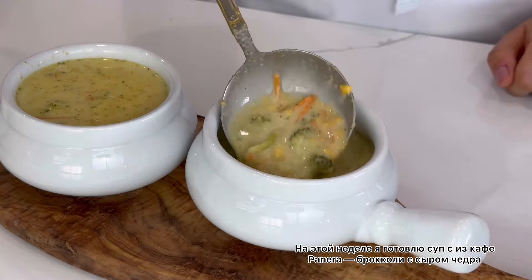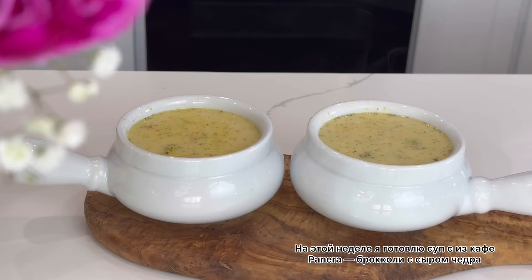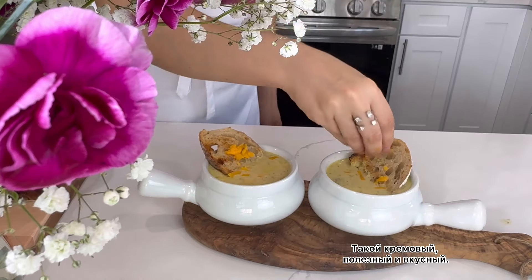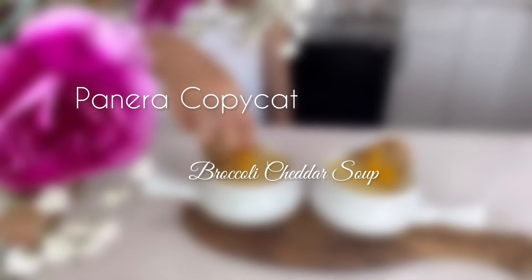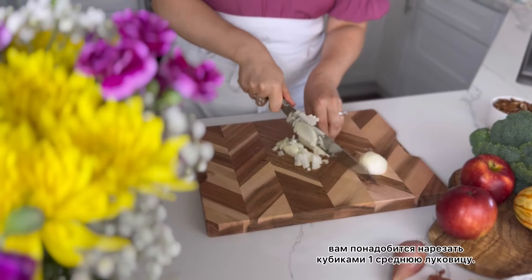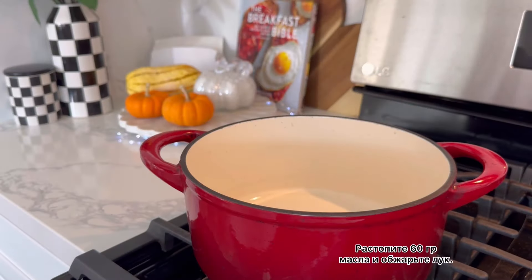I make a soup every week for my family. It is highly requested by my girls, and honestly I am so grateful that they love to eat soup. This week I'm making the Panera Broccoli Cheddar Soup. It is so creamy, healthy, and delicious.